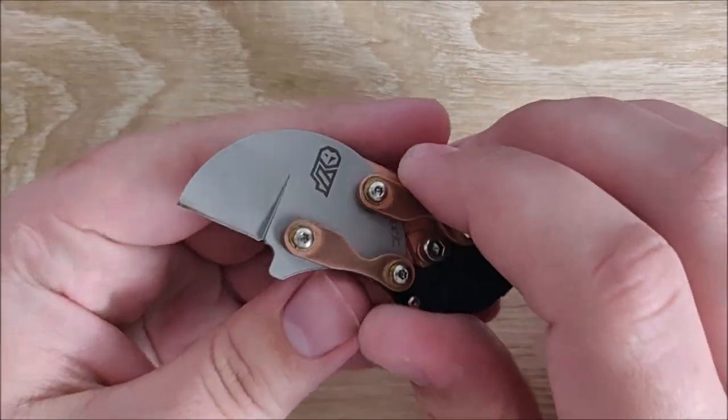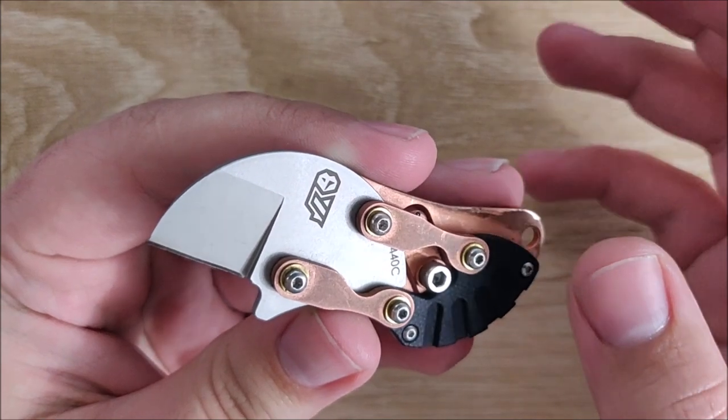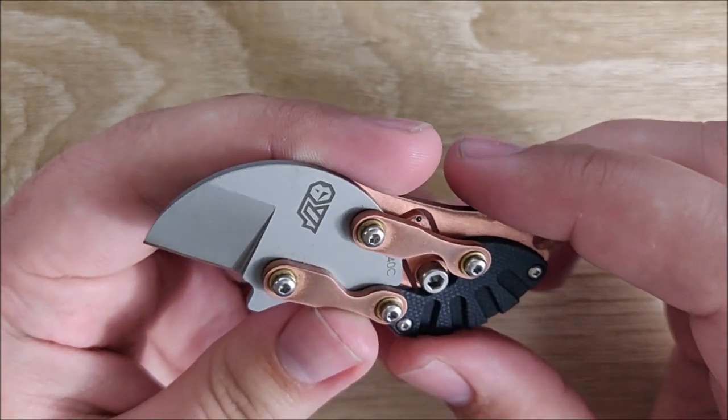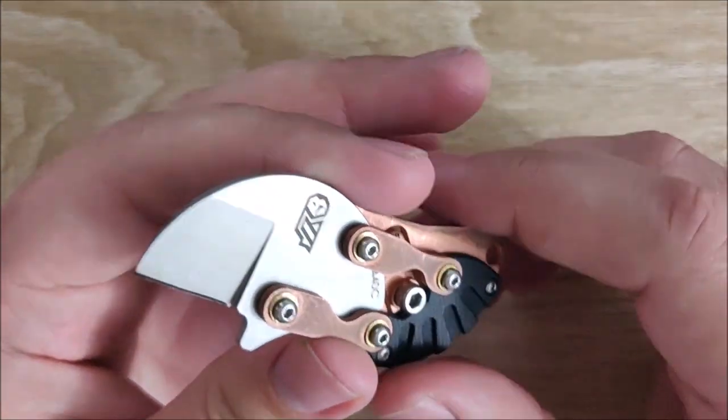I've been carrying it in my little fifth pocket — your watch pocket, coin pocket, whatever you want to call it — and it hasn't been too bad for everyday carry. I've been carrying this for about a week, and I have some major complaints. Let's go ahead and start with what I like about it.